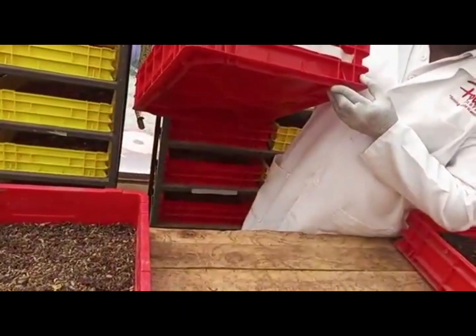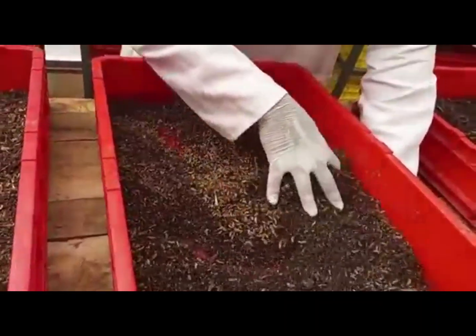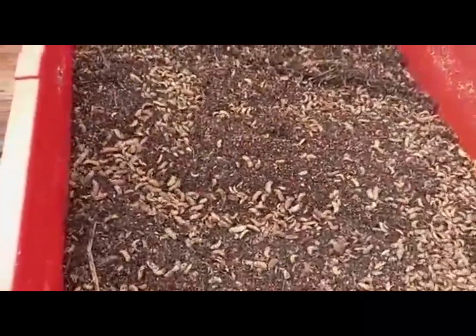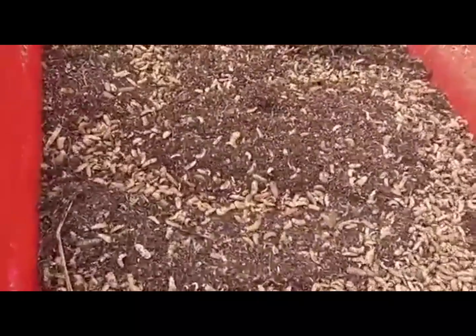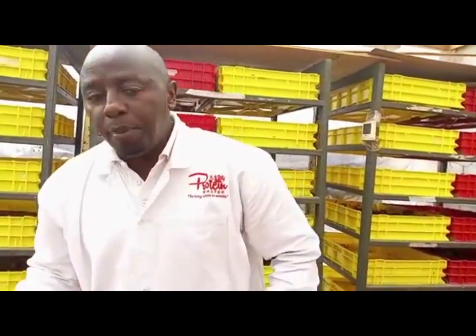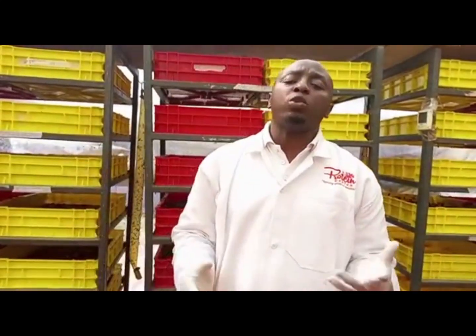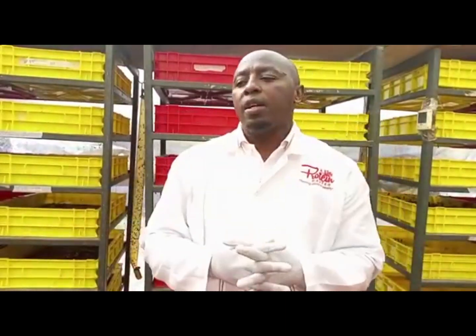The next one is azolla and the wheat bran, a mix of wheat bran and maize bran. I also give this the same rate — 50 percent — because we still have a lot of instar 4s here. Remember this is day seven. Day seven results: I give azolla plus wheat bran 50 percent. We're looking for instar 4s and instar 5s because that's when protein content is better.